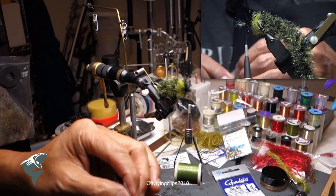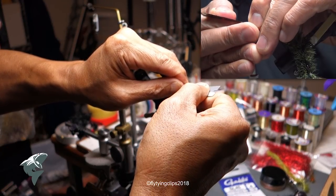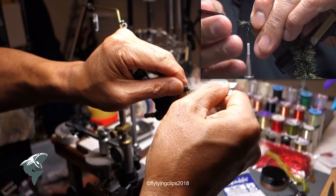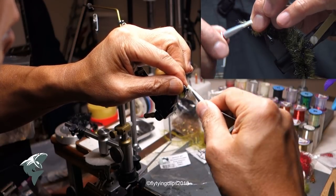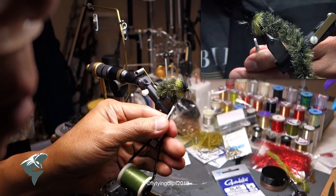Like everybody else, I have a tendency to crowd the head a bit, so I'm just going to push it back and whip finish. Now the secret to tying this fly — and Jay makes a note of it in his bass book — is I trim the heck out of it, and that's really what I'm going to do.